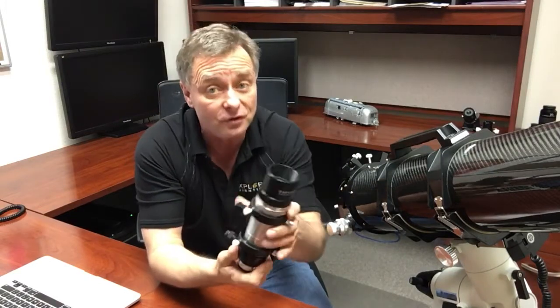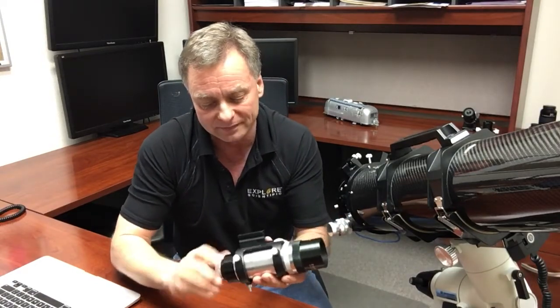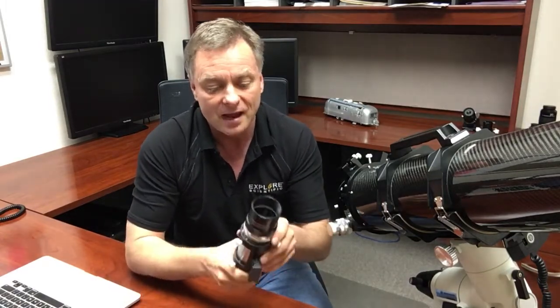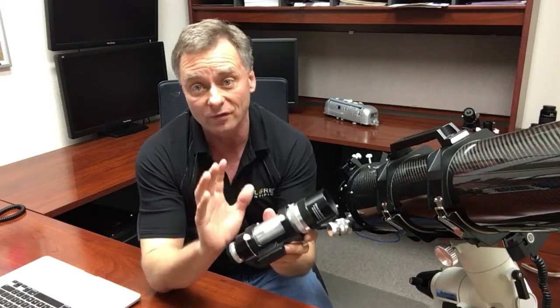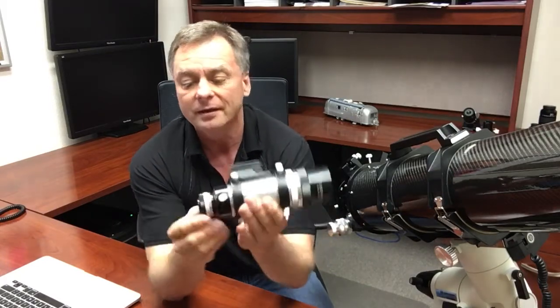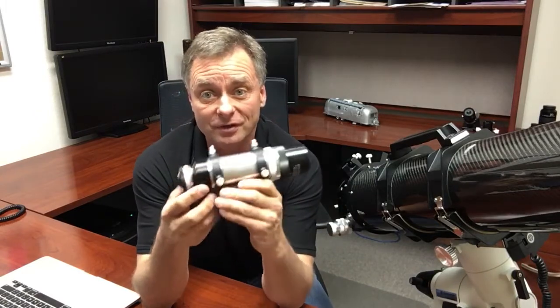Because most viewfinders give you an upside-down, backwards field of view, and of course you can get used to that, but if you're looking at your star chart and you're looking at the sky and everything else, this makes it translate perfectly. You'll find it's fully multi-coated. Frankly, a lot of people tell us that this is one of the very best viewfinders they've ever used.